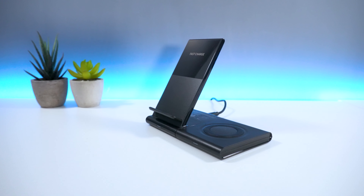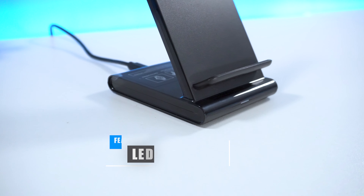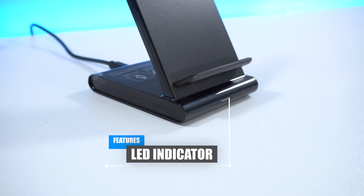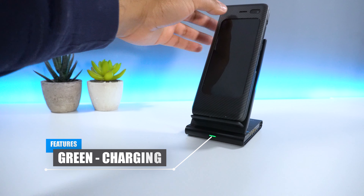In terms of the look and feel of the device, the product is made from plastic which feels pretty solid, and you also get an LED indicator on the bottom which turns blue when activated and green to indicate that your device is charging.